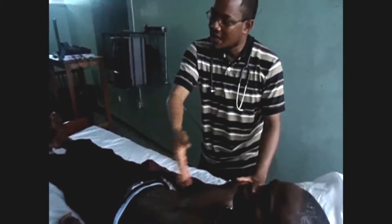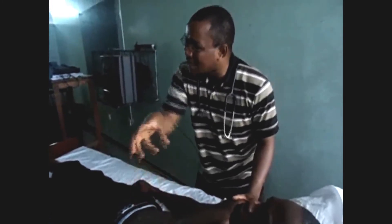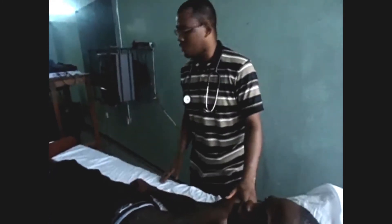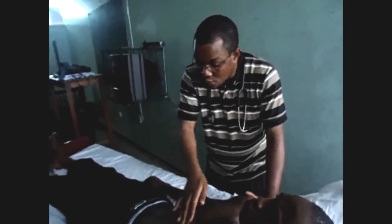The precordium is the anterior chest wall over the area of the heart. So it's more to the left and a little to the right.